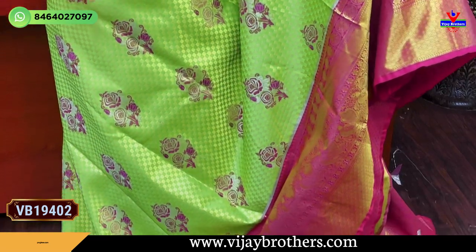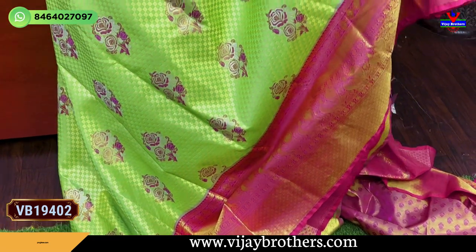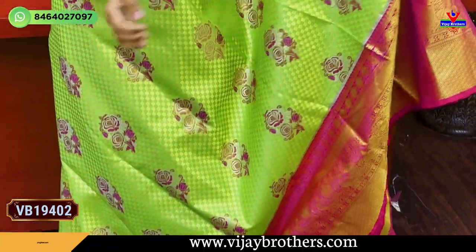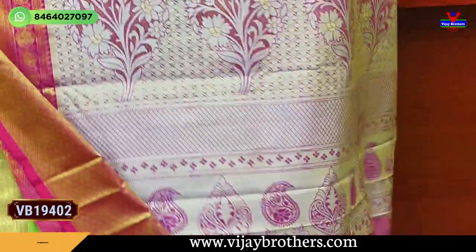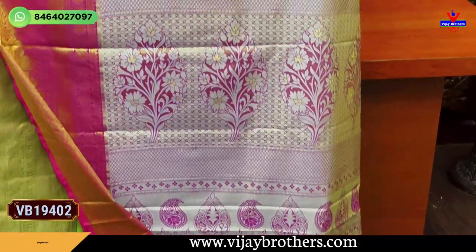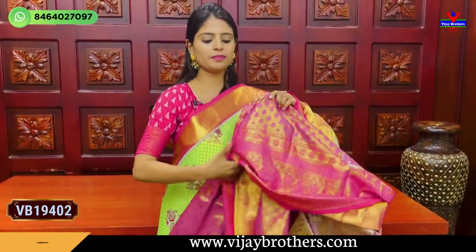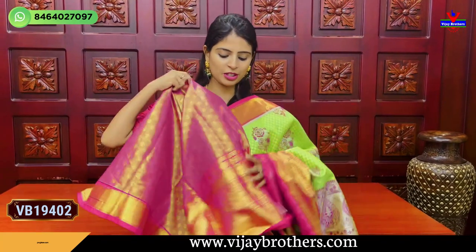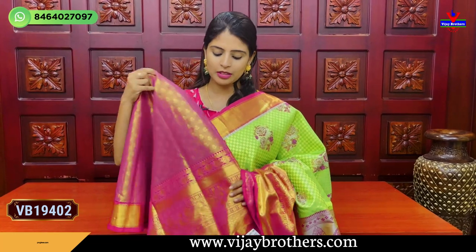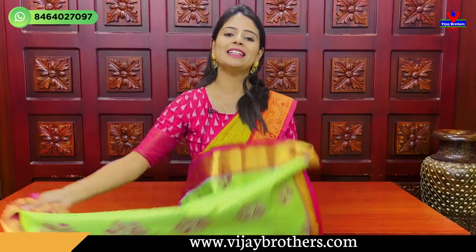The checked pattern has this color — silver and contrast pink zari. The color is gold and silver. The checked pattern is gold and the motif is pink and silver zari. The contrast will be gold, and gold will be the contrast. The pattern of silver zari is very best.